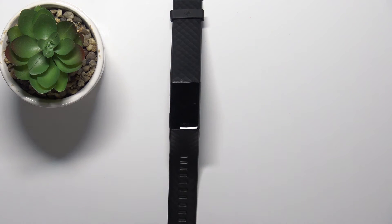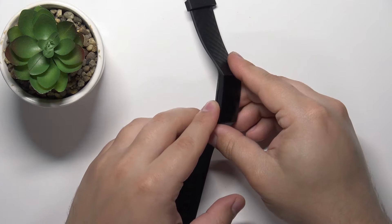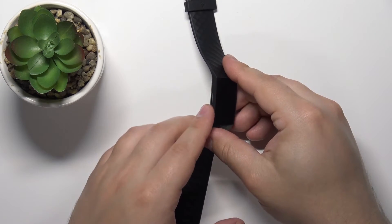Now let's continue with the measurement. The first thing you will need to do is wake up the screen on the smart band. To do it, you can simply press the side button or touch-sensitive button right here on the side of the device.